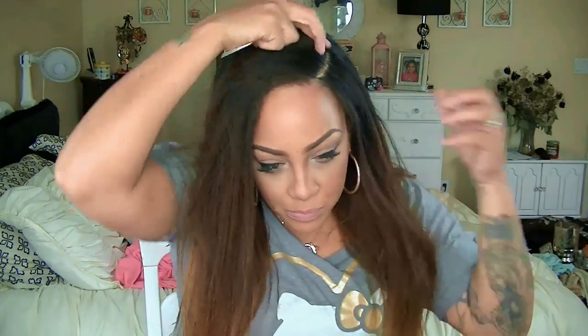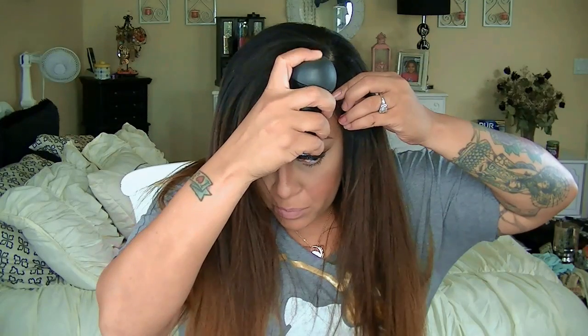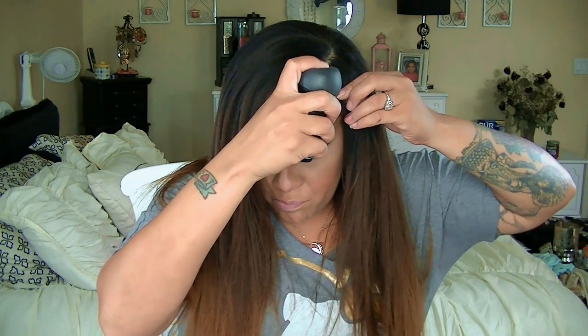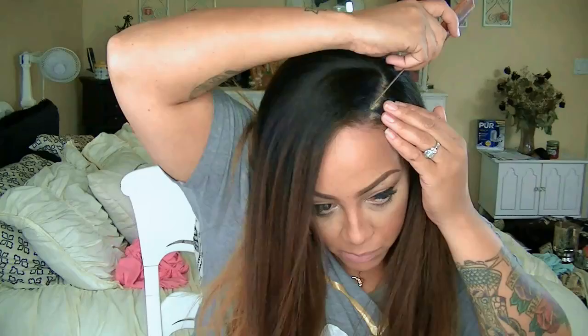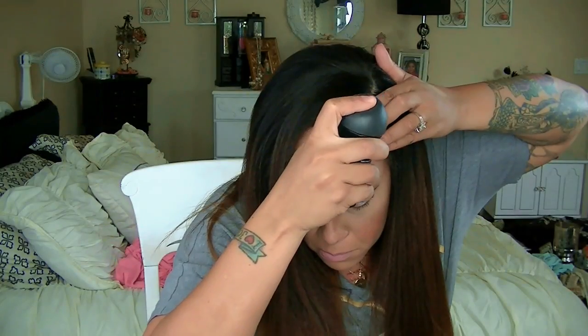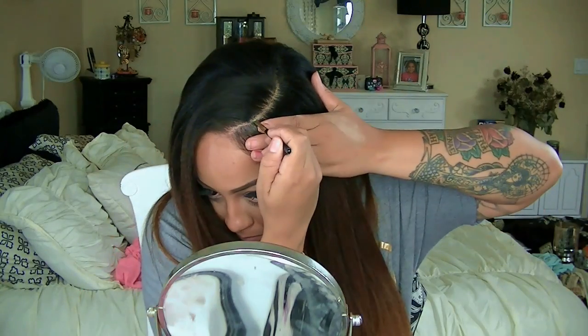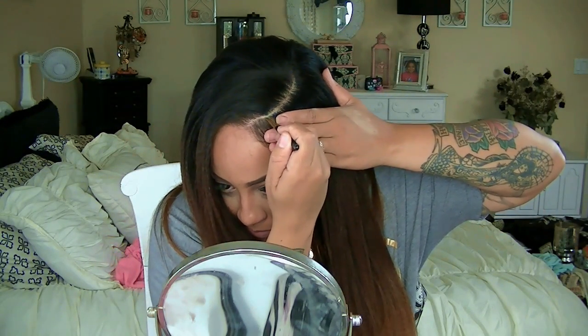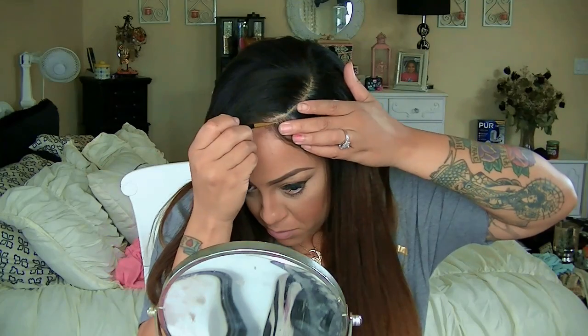I'm going to take some of my natural hair and pull out a little bit for my leave-out. I like my part to be perfect so it takes me a minute, but after a while I get the hang of it. I'm applying my Karatene hair filler fibers — this stuff is amazing, really great for thinning edges. Once I got my part correct, I reapplied more of the fibers and used concealer on my leave-out and natural scalp along with the lace portion of the wig.